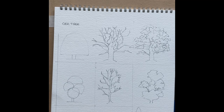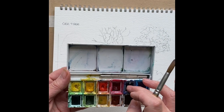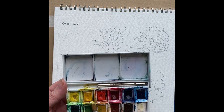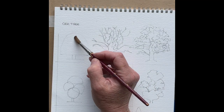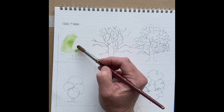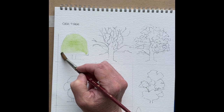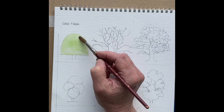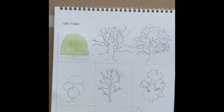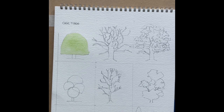Start off with your drawing of the shape. I'm using a set of Winsor and Newton watercolors — the sort of set you get if you buy a standard set. I haven't used any fancy colours. I'm just going to take a bit of sap green and brush that into the canopy just so that you can see it. So a bit of sap green into there. It's a nice simple shape, so you can start your sketch when you're going out into the wild sketching with these nice simple shapes.